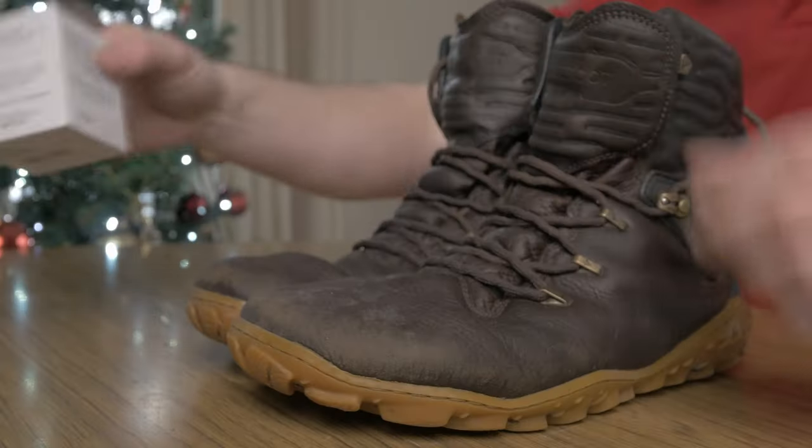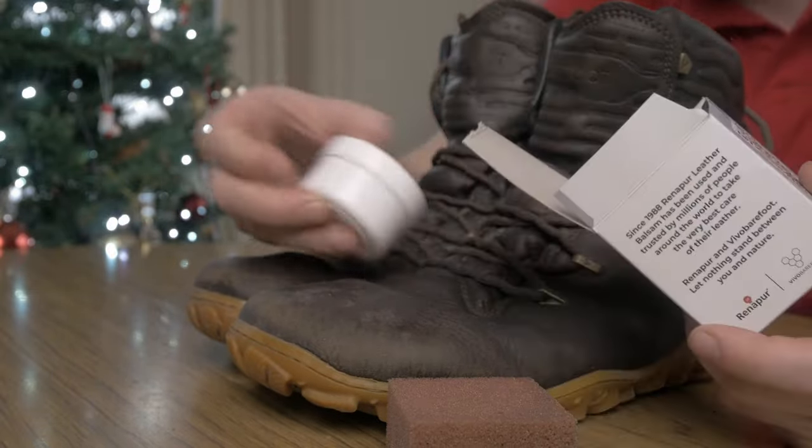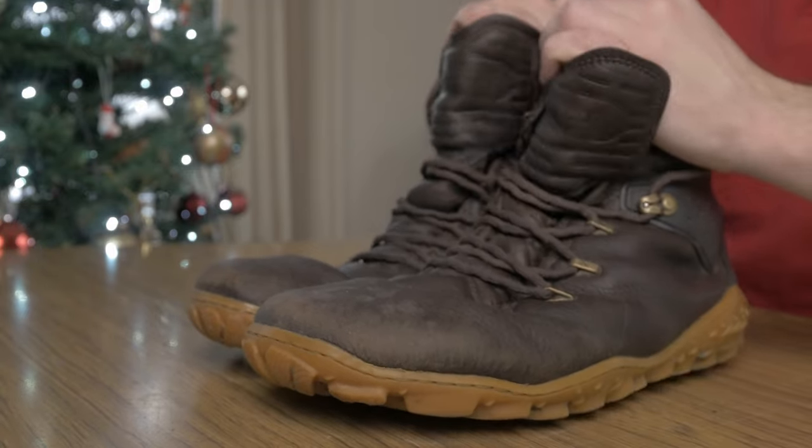The boots are breathable and water resistant — not waterproof, water resistant. They have a breathable mesh inside that creates a microclimate inside the boot, keeping you warm in cold conditions but also keeping you dry and cool in hot conditions. You also get balsam from Vivo to keep the leather nice and soft. In reviewing these boots, I wanted to test out breathability, water resistance, the flexible ankle supports, grip, comfort, and durability.